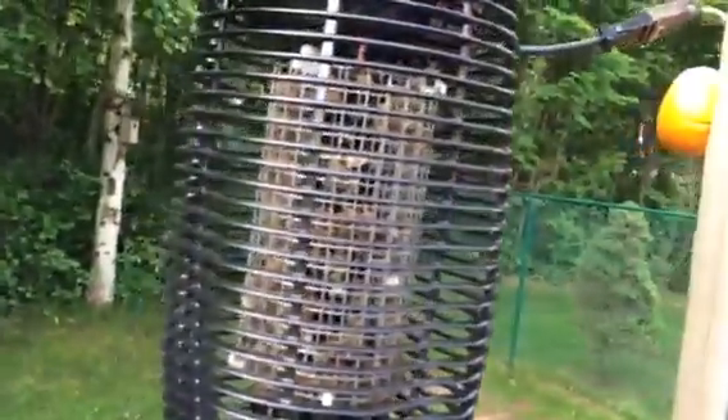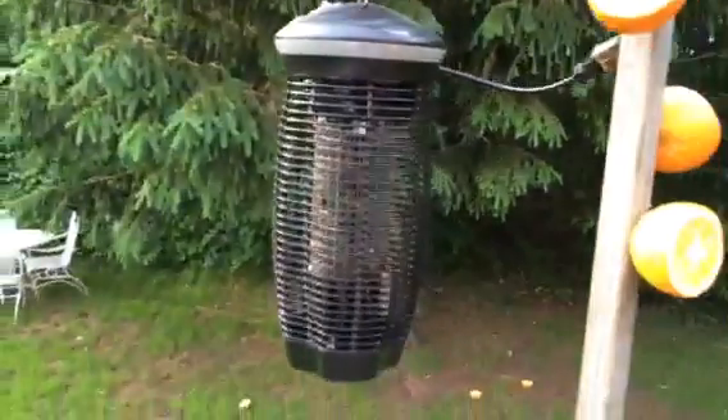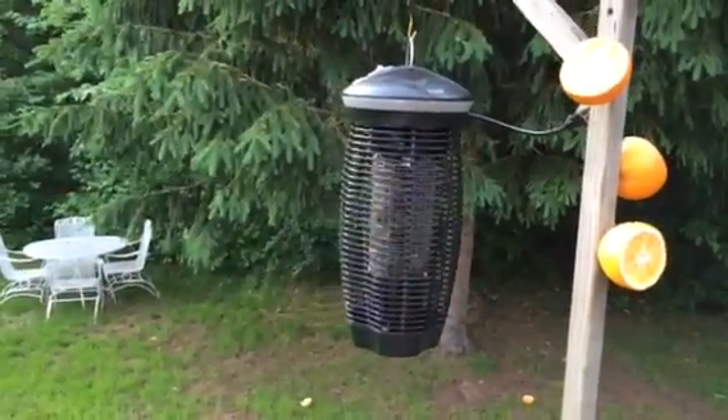I plugged it in last night for the first time. If you look in there and see all that brown, that's a whole lot of dead skeeters. Bottom line, Stinger works.